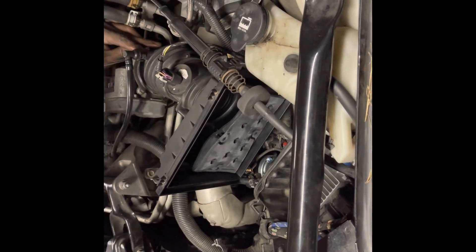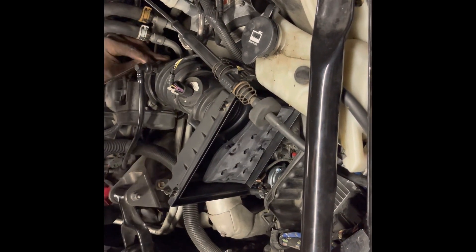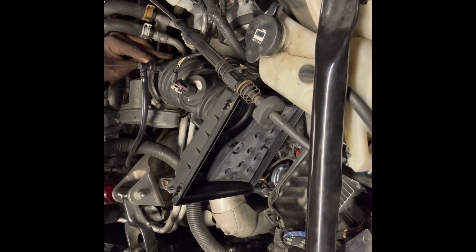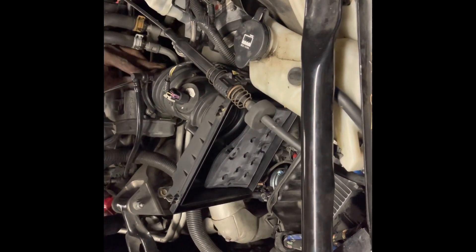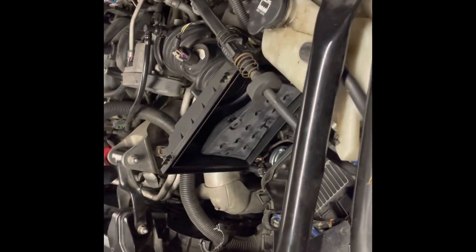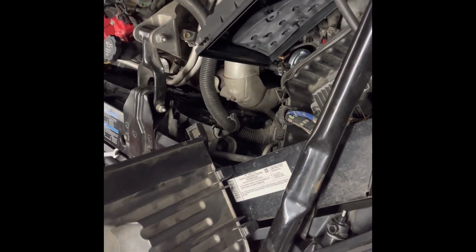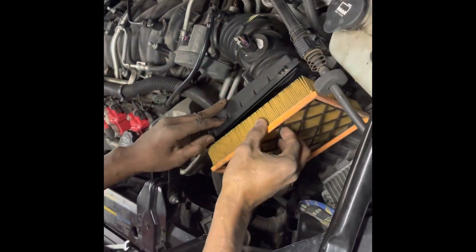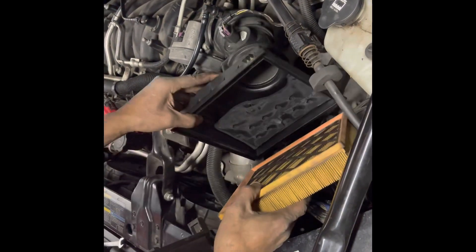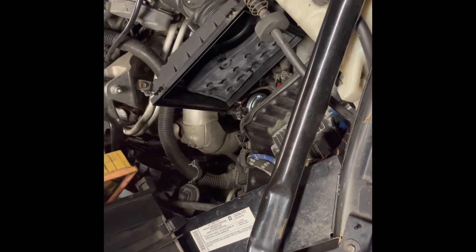Push your mass airflow sensor back down, make sure it's nice and snug. Put your vent all the way up on your throttle and tighten that screw — make sure that's good and tight. Check your air filter, make sure it's not real dirty. You don't want to put a dirty air filter back on. Put it back in like that.